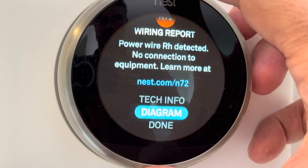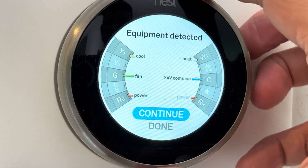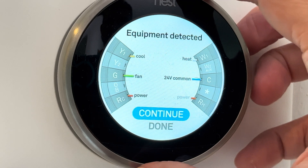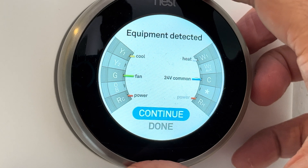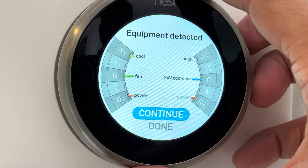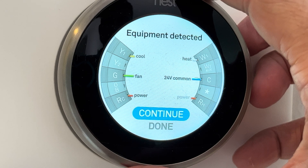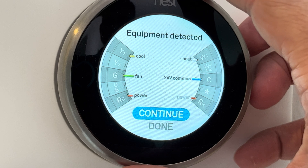Then we can switch to the diagram. If we click on that, you see that on the first glance everything looks okay. It's connected to the AC with the yellow, the green for the fan, the white for the heat. Then we have two times power and 24 volts common. But you also see the RH — the power for the RH — is actually grayed out. It's not in normal black writing, it's in gray. That means something is going wrong here.